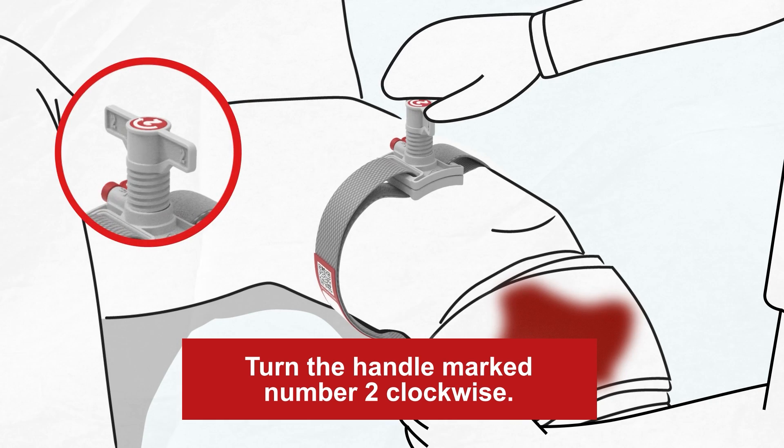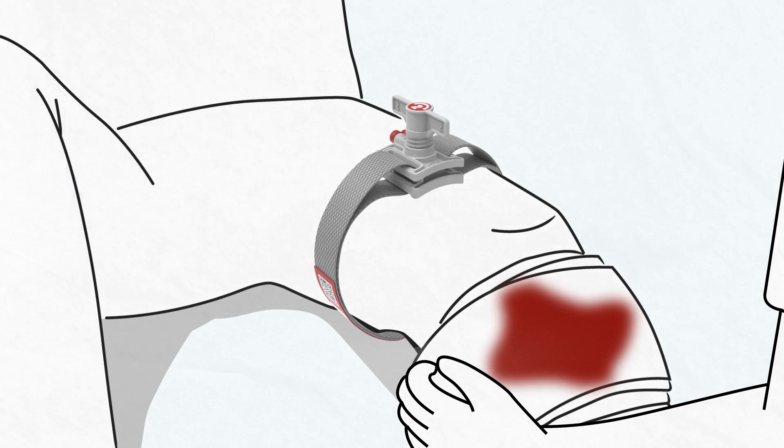Step 2. Turn the handle clockwise until the bleeding stops.